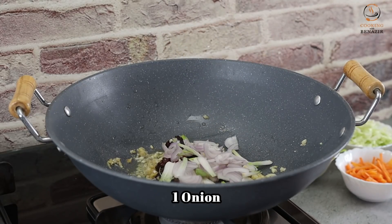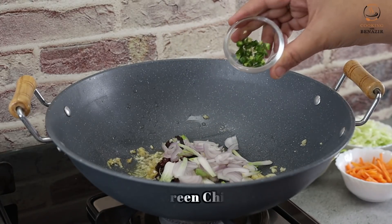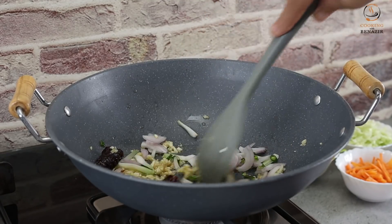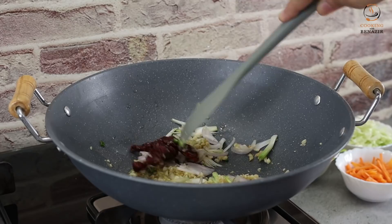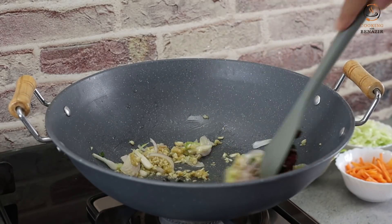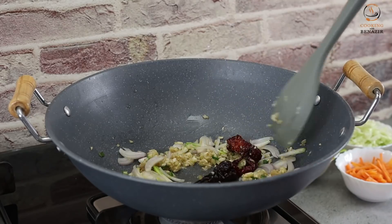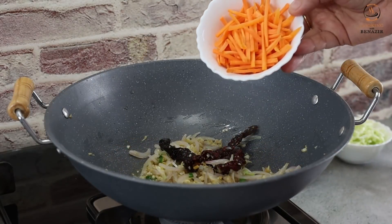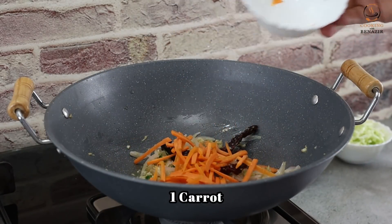We also use spring onion whites — chop them. If you don't eat spring onions, you can avoid them. Sauté the garlic, ginger, and spring onion whites together until lightly browned.